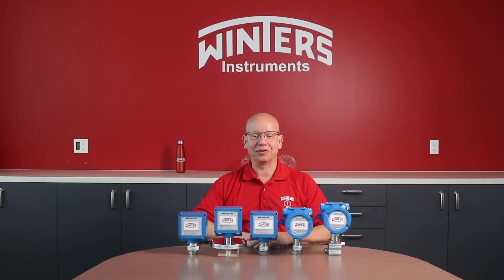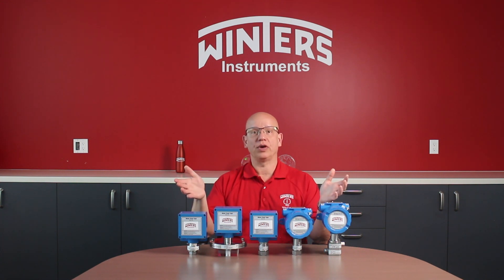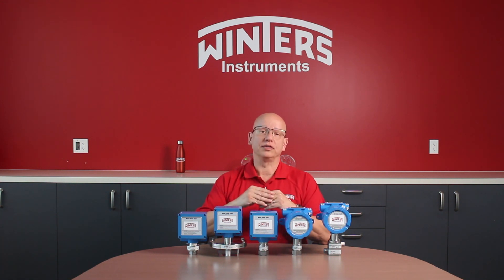Hello and welcome to Winter's Instruments. In today's segment we're going to talk about our newest line of industrial pressure switches. These switches are designed with the industrial and process customer in mind.